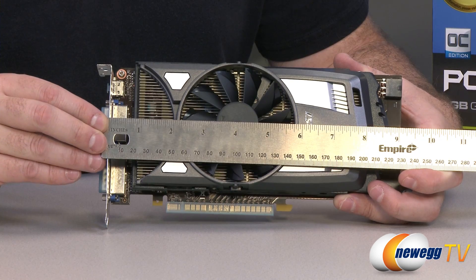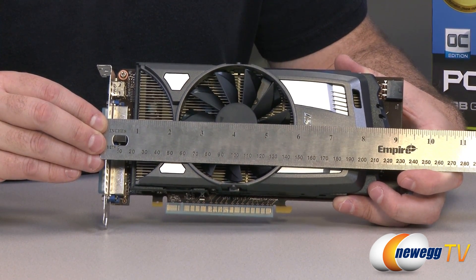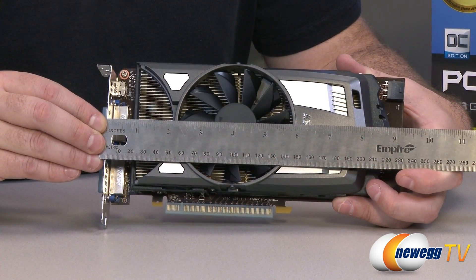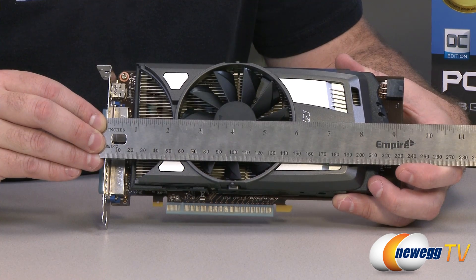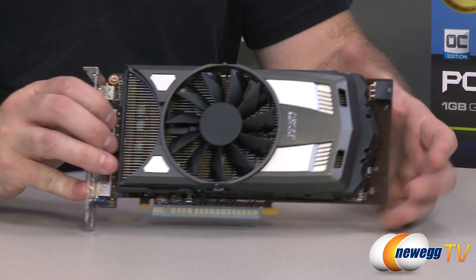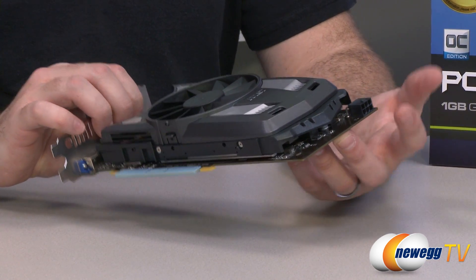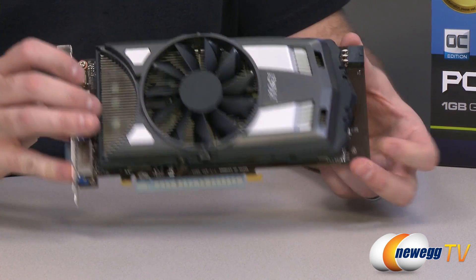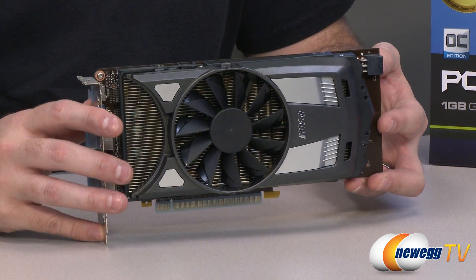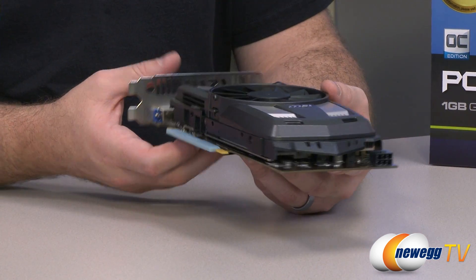Here's a closer look at the video card itself. I'm starting off with a measurement here because this is a little bit longer than the 650s you've seen, but that's mostly thanks to this cooler. The PCB extends out about nine and one-eighth inches measured from the PCB itself, so make sure you give yourself enough room. You also have a right-angle connector for your PCI Express power, which takes up a little more room beyond that, but this card should fit in most cases right out of the box.